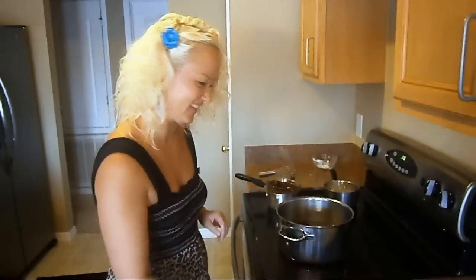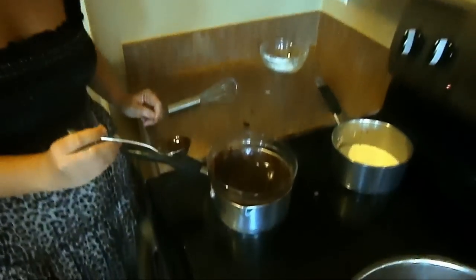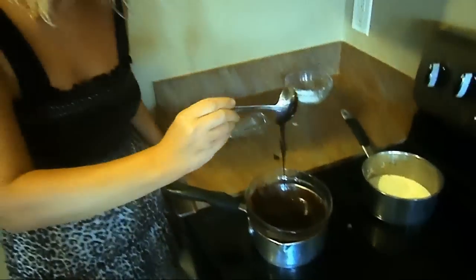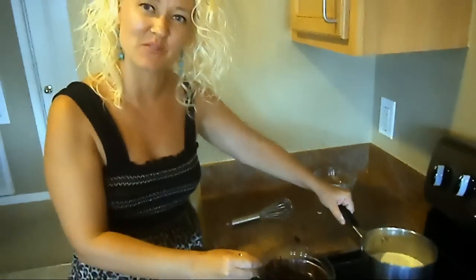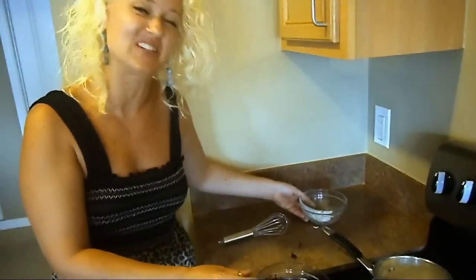Now let's see how that icing is doing. Oh my gosh, this chocolate icing looks divine — rich and luscious. All we did was add a little bit of cream to it and a little bit of powdered sugar, and it made a delicious chocolate icing for your donuts.